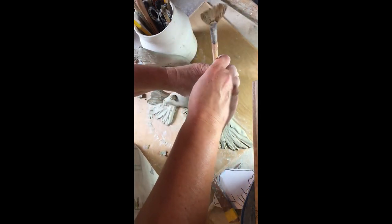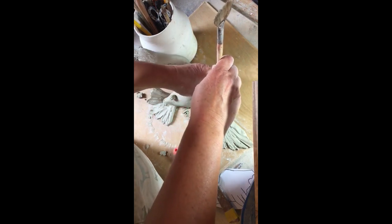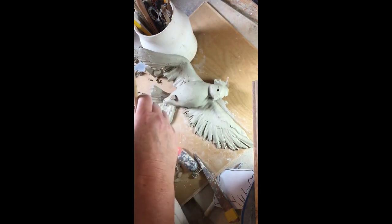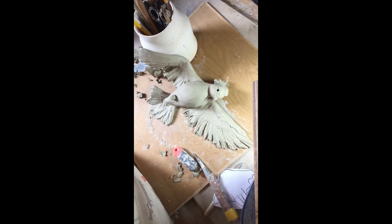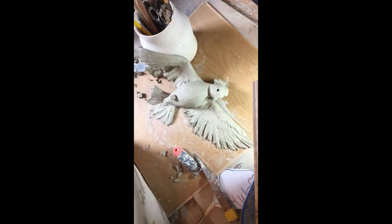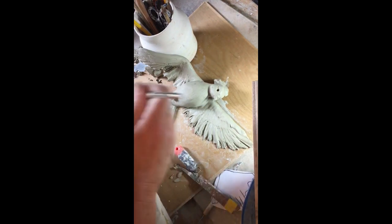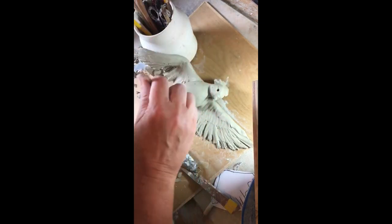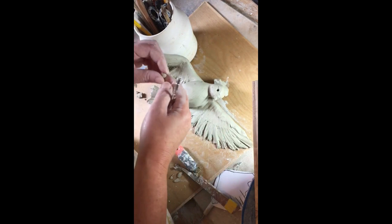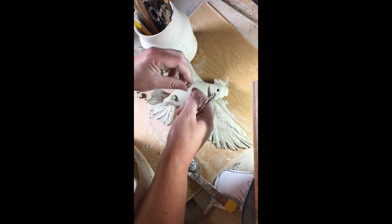At this stage we can go back to the eye. Quite often the eye is nice just left as a hole, but if you want to add an eyeball, put a bit of slip in the hole. If the bird is hollowed, I would tend to use the needle tool to make sure that hole goes right through into the gap behind the hollowed area — that means there's no air going to be trapped behind the eye between the eyeball and the socket.